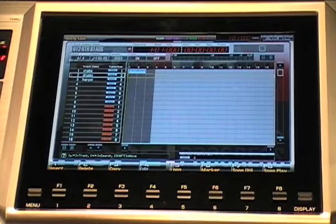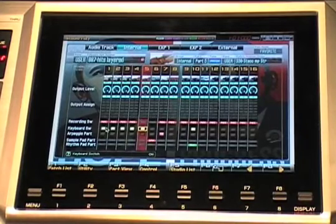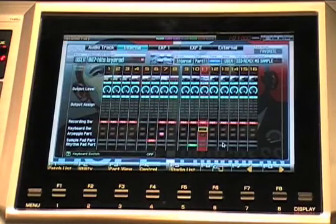So we'll flip back to our studio mode, and then the next thing we'll do is let's turn off those assignments. So we turn off each of the keyboard switches, and we'll go here to this part and we'll lay down these drums.